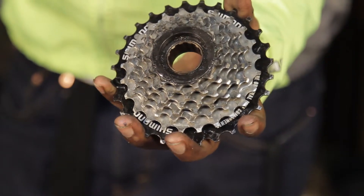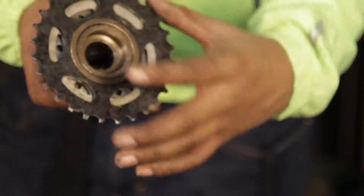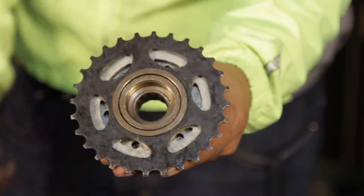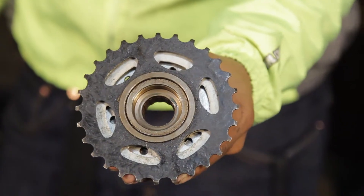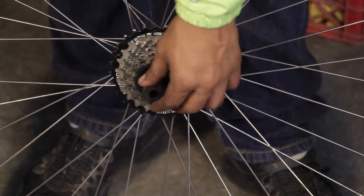Step 1: Removing a freewheel. While most freewheels take a standard tool, there are many different types of freewheels and freewheel tools. Before you attempt to remove your freewheel, make sure the tool you are using fits snug and will not slip or strip out your freewheel.